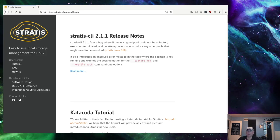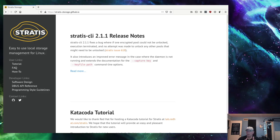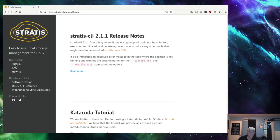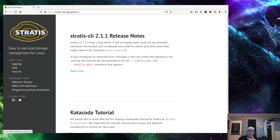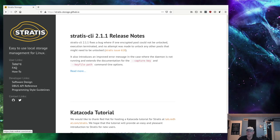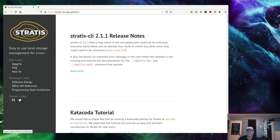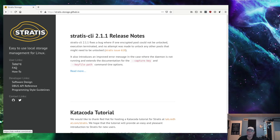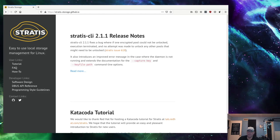Stratus does support encryption — full disk encryption or full volume encryption as well. It is currently available on Red Hat 8 and also available on Fedora 32. I did see the package available for Arch. I did not see the package available for Debian and Ubuntu yet, and I suspect that's because of their philosophy about systems being stable.